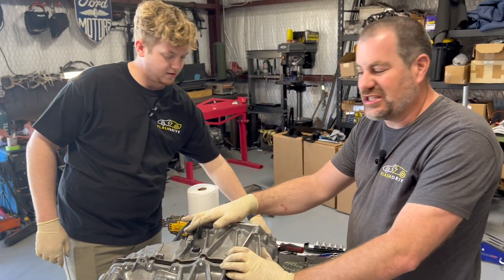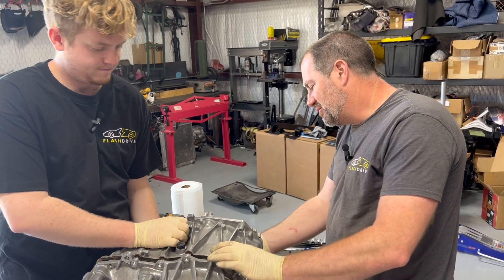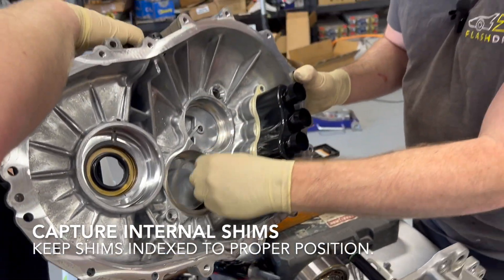We did a small Tesla drive unit before, and it was really hard to get those apart. This Model 3 one just wanted to come apart.